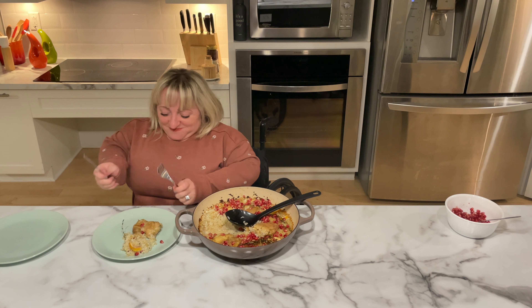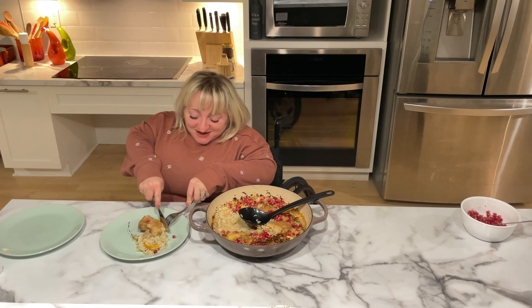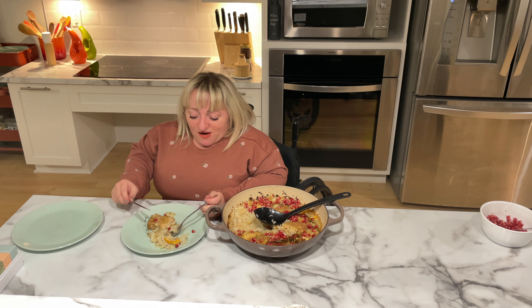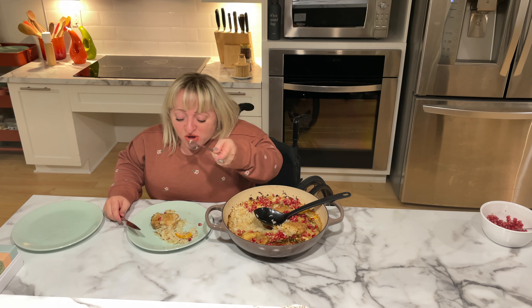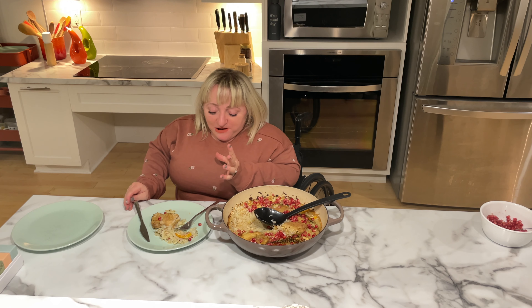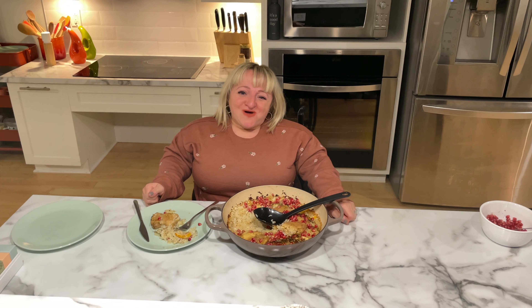Let's taste it. I'm going to make sure I get a little bit of chicken — it's piping hot, but I can tell the chicken is nice and juicy. Scoop up some of that delicious rice and make sure I have a pomegranate in my bite. That crunch of the pomegranate juice just explodes in your mouth. The taste of the lemon is very present. It's juicy, it's cozy. You can't get a better dish for this time of year. Bon appétit, everybody! Don't forget to like and subscribe, and we'll see you next time.